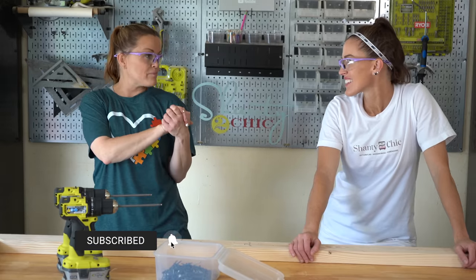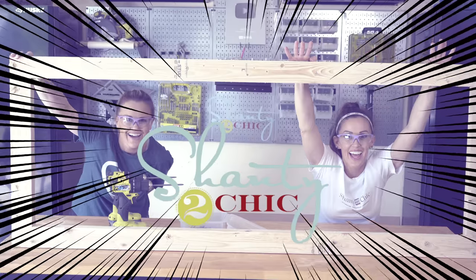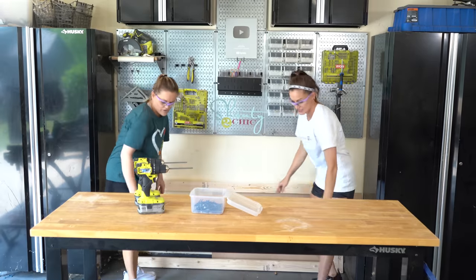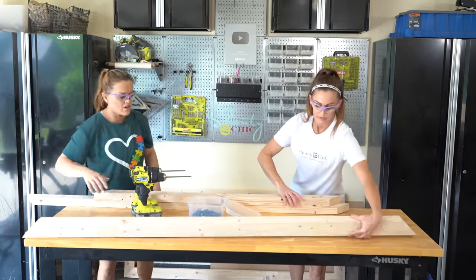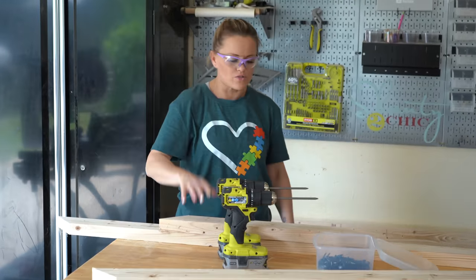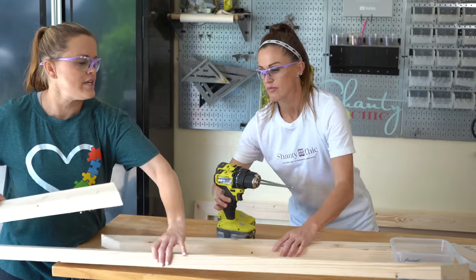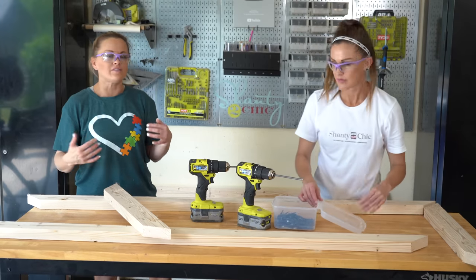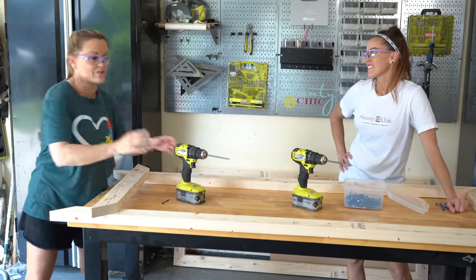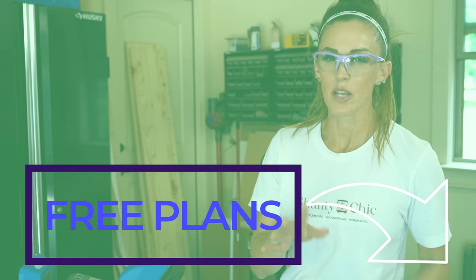The first step in building this console table is to build two of these frames. Ash and I just built this one, and we're going to show you how to build the second one. These are 2x4s that I ripped down. I did the math to make sure I built it the cheapest way possible, going with 2x4s and not 2x6s. They're ripped to 3 inches wide each. We're using 2.5-inch pocket hole screws through 1.5-inch pocket holes. Whitney already drilled all the pocket holes into the boards to save us time since we are shooting a video.